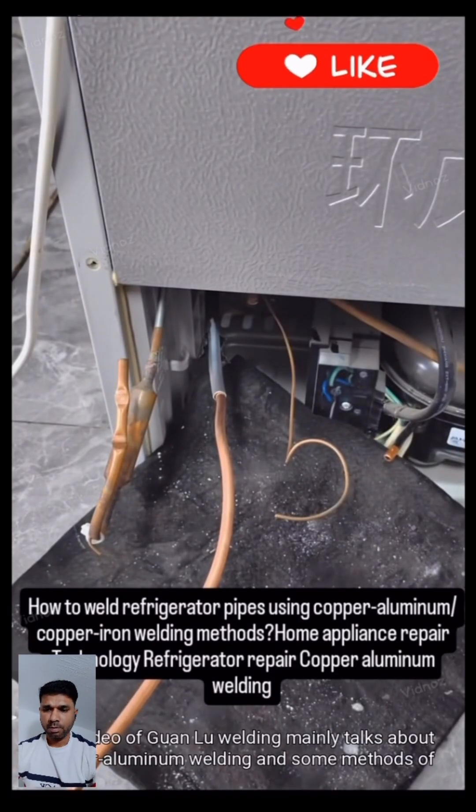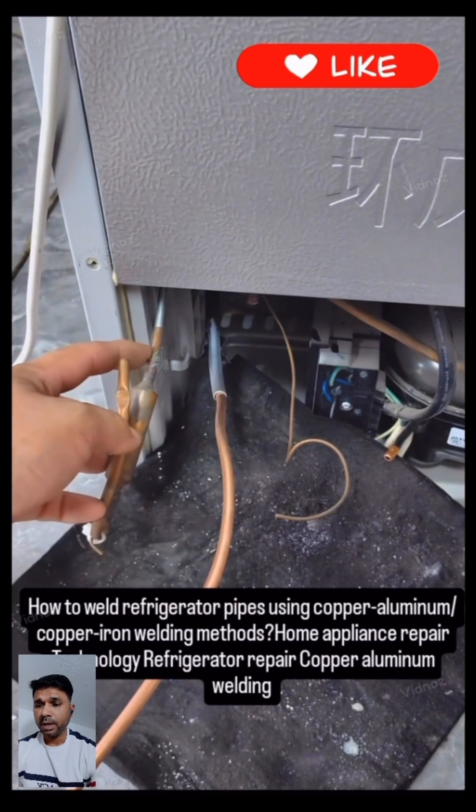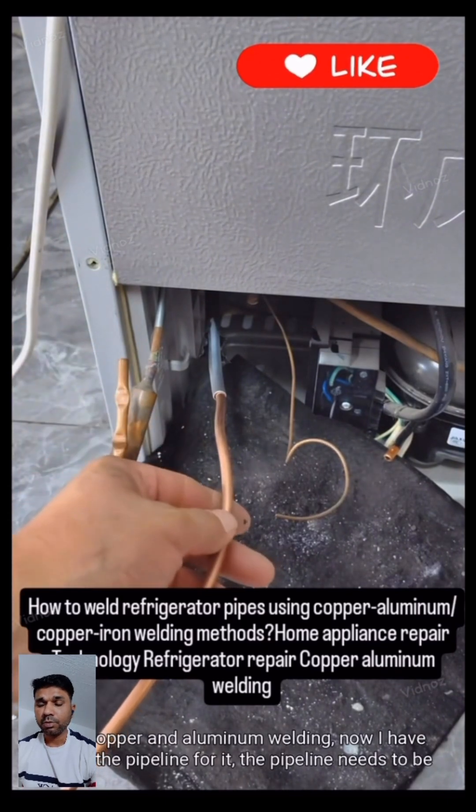This video mainly talks about copper-aluminum welding and some methods of copper-iron welding for refrigeration pipe applications.